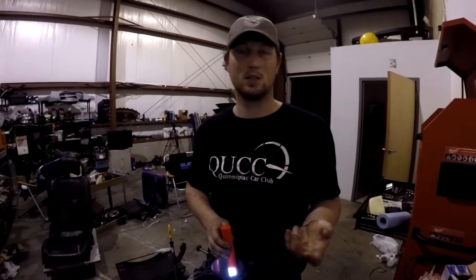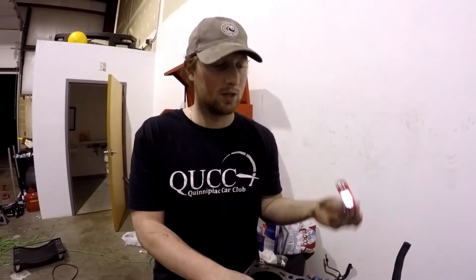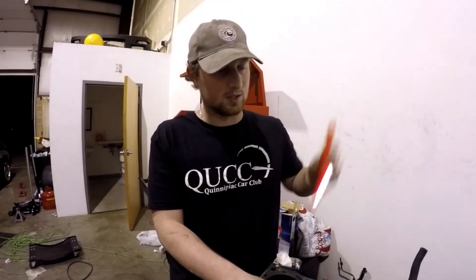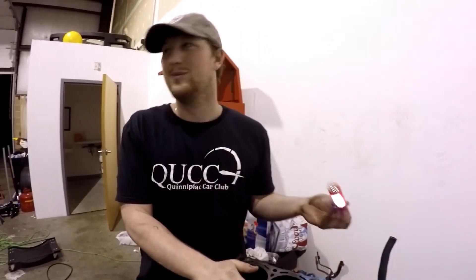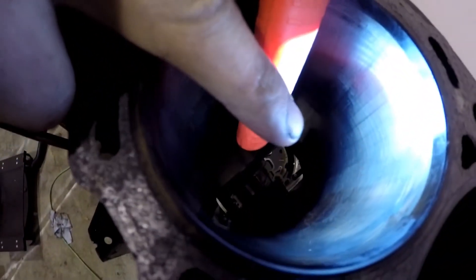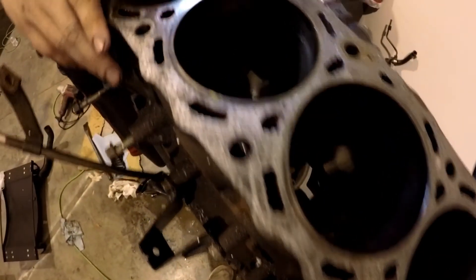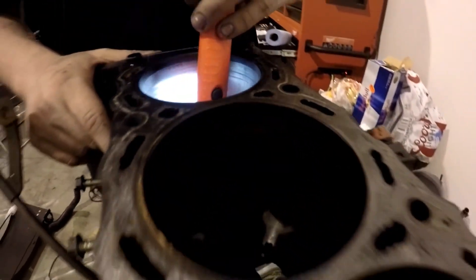The cylinder walls get fuel washed because he flooded it and let it sit. When he ran it, the pistons are rubbing against the sidewall with no lubrication — only fuel. You can really tell because there's rust and pitting on the cylinder walls. If these were coated in oil from a running engine, that wouldn't have been the case. I don't think this engine ever ran well — the kid lied to us.